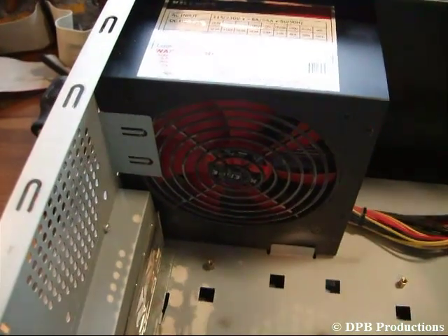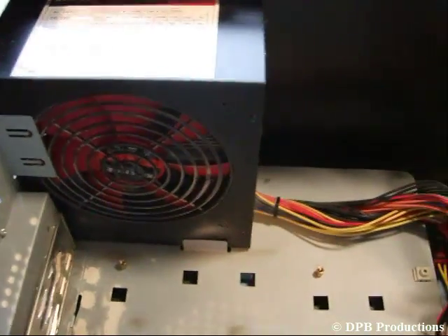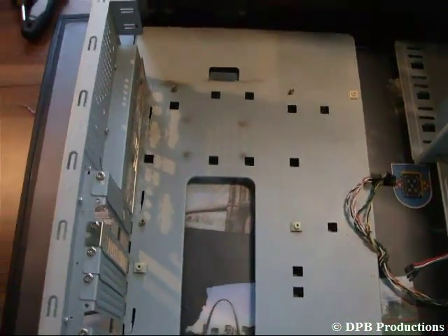The last thing you have to do is unscrew your power supply and pull that out too. After that you should clean your case. Now the case is empty and we are ready to install the new parts. Bye bye guys, see you in the next video.